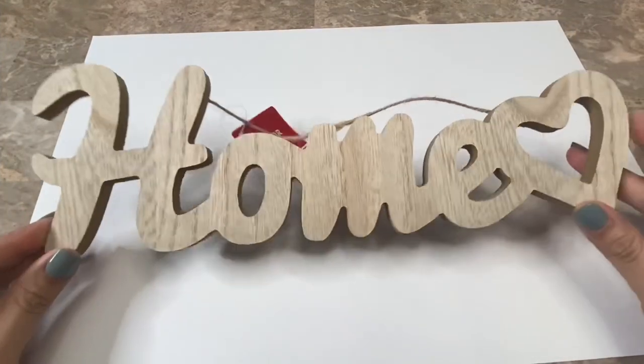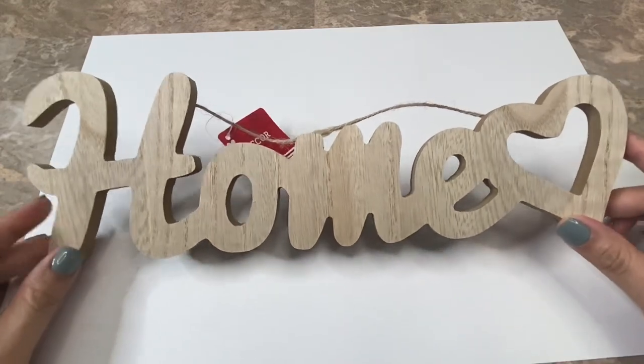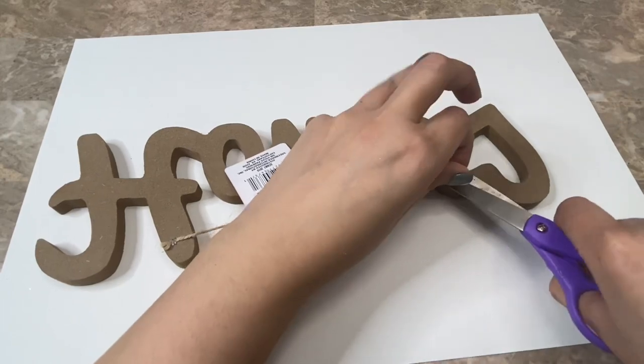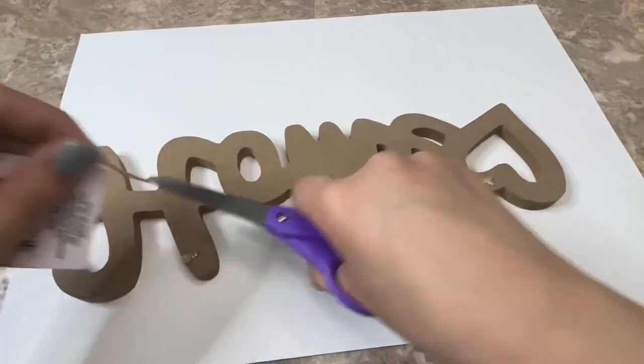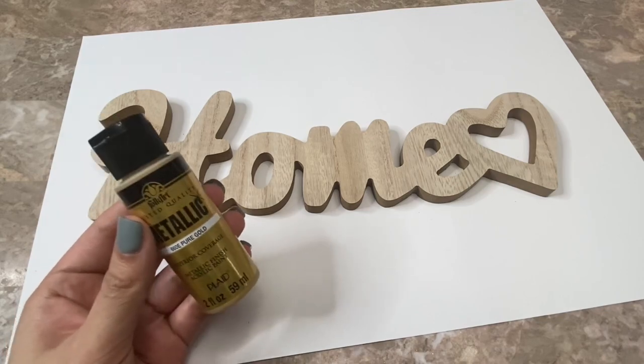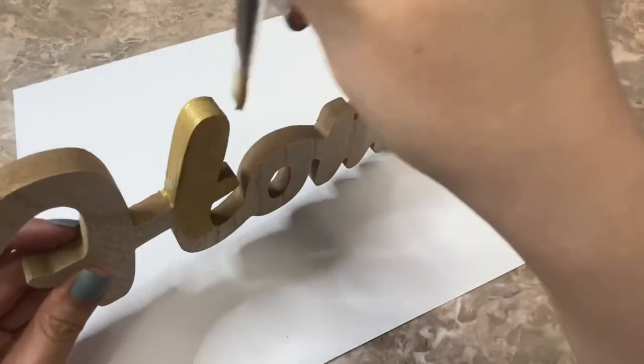For my second project I am going to be decorating this home sign that I bought at Dollar Tree, and I am going to begin by cutting off the string on the back. I am going to be using this metallic pure gold paint that I bought at Walmart to paint the entire sign.